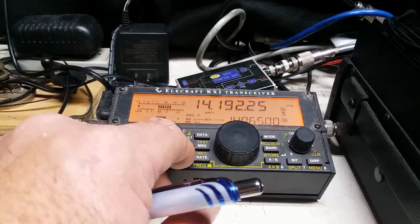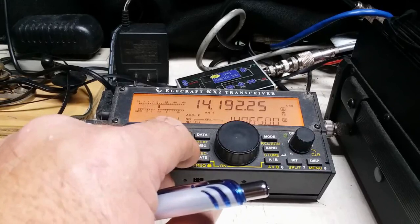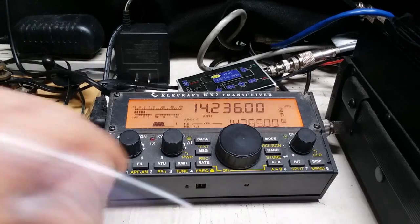Lima Lima. Kilo Kilo 4 Quebec Alpha Mike. Kilo Kilo 4 Quebec Alpha Mike. 5908. QSL QSL you are also 5908 5908. 73 K5 Golf Doorway.